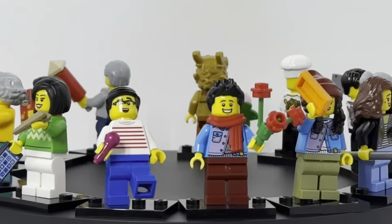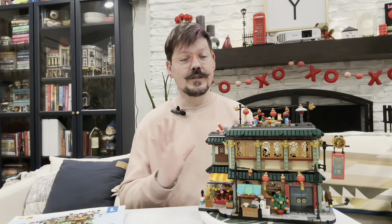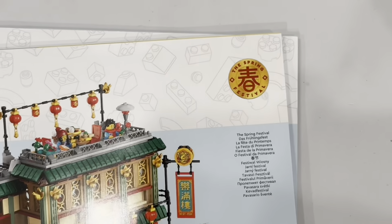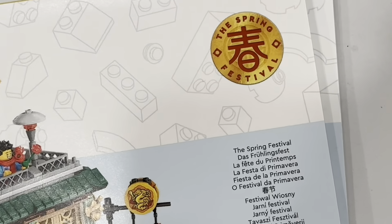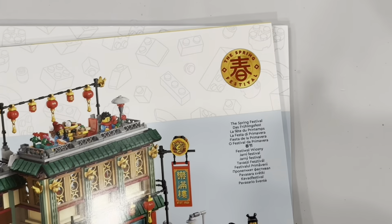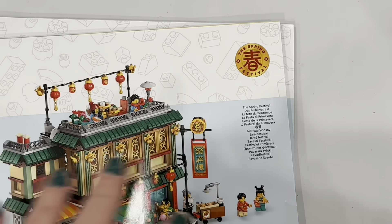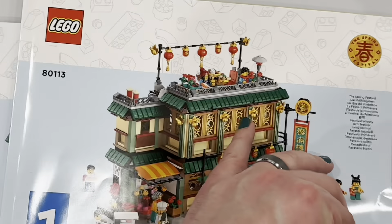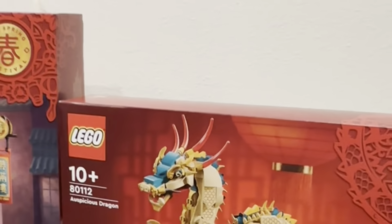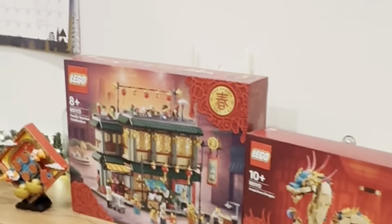There are 13 minifigures, which is super exciting. Some of them have unique shirt prints and face prints, and there are three different levels full of incredible minifigure stories. In the instruction books and on the boxes, you'll notice some new branding this year related to sets that connect with Lunar New Year. The new branding says the Spring Festival, and you'll notice this circle symbol in the corner, both on the boxes and also on the instructions.